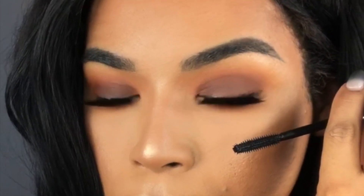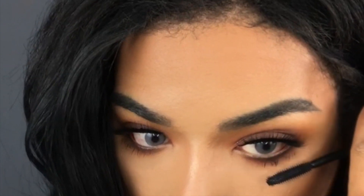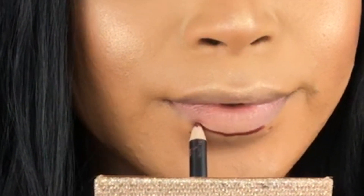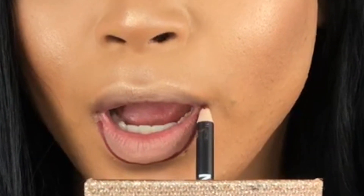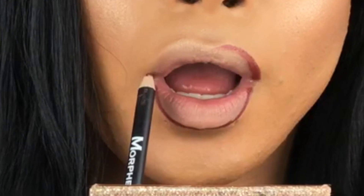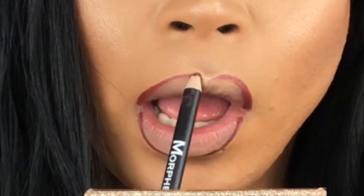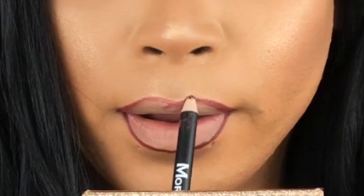Taking Benefit's They're Real Mascara on my lower lashes — I really like this because it's long lasting, and even though it doesn't claim to be waterproof it doesn't budge at all. Then going in with this gorgeous lip kit from Ourfa and Morphe Cosmetics — I was so impressed. The liner goes on so smoothly and creamy. Sometimes creamy liners can be a mess and don't last, but this one truly does.